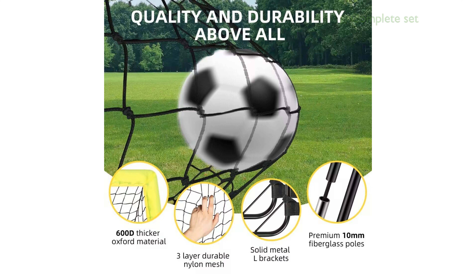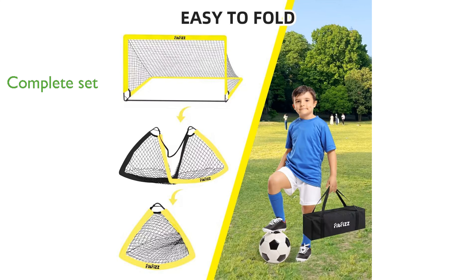This comprehensive set includes two 6x4-foot soccer nets, a soccer ball, an inflation pump, an agility ladder, training cones, and ground stakes, providing everything young players need to improve their skills.